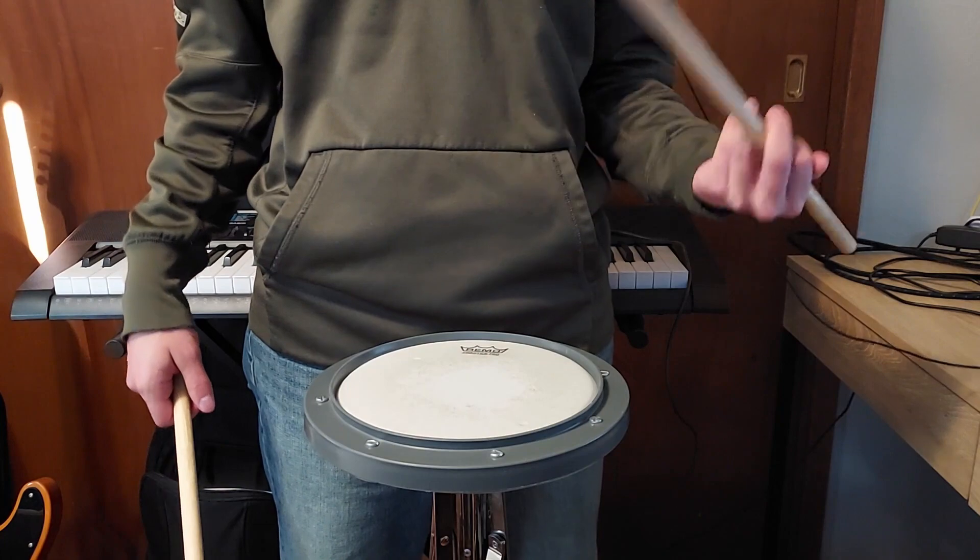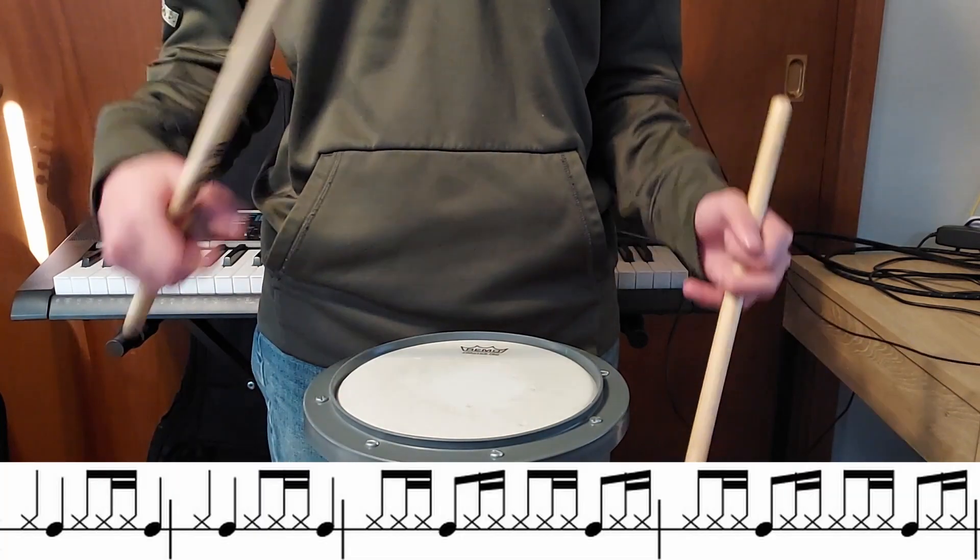The first measure we're going to do a two and four on as a normal snare, and the rest of the notes are going to be on the rim.